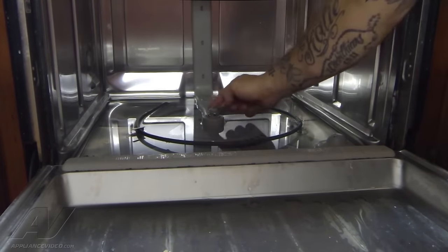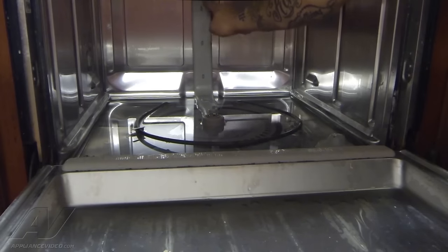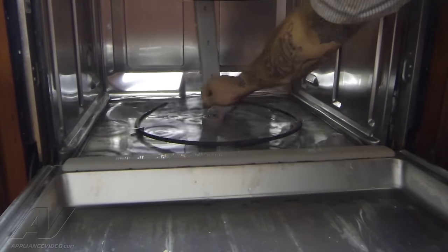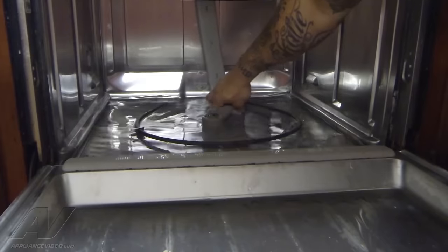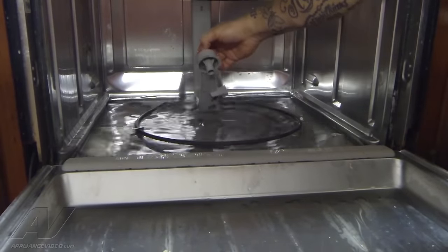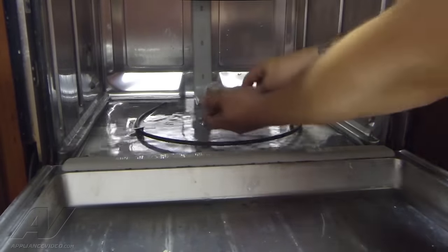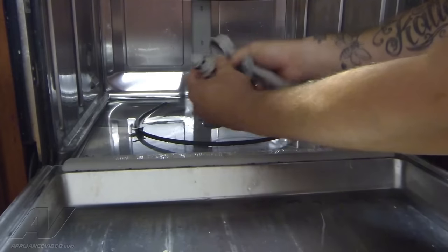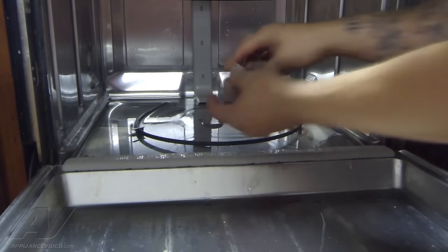Next we're going to have to remove this little arm that goes to the back that drives water to the upper spray arm. There's a tab here — we're going to lift up and rotate it clockwise, and it just kind of pops off like this. We can remove both of these pieces. And there is a little nylon washer here — it stays on that, so we'll take that out.